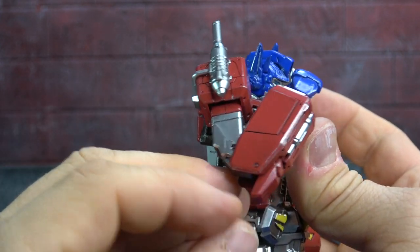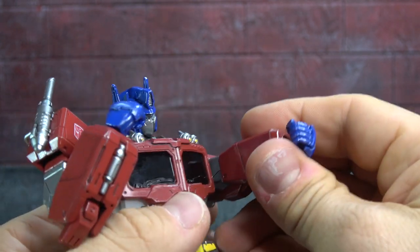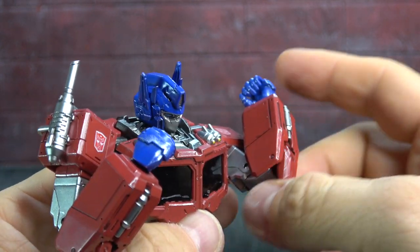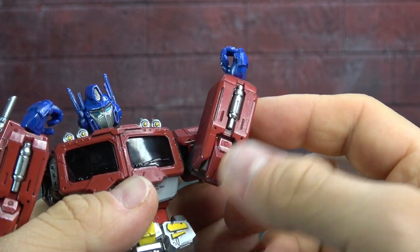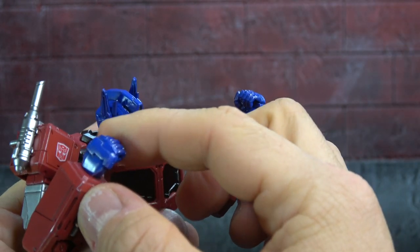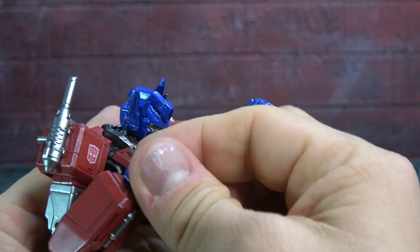There's a double-jointed elbow that gets you the full range of motion. There's this piece here that's a little loose — I think it's meant to just fall down and let gravity cover the joint. Silver paint on the accents underneath. The wrists are on ball pegs so you get a swivel plus a little up/down and in/out.